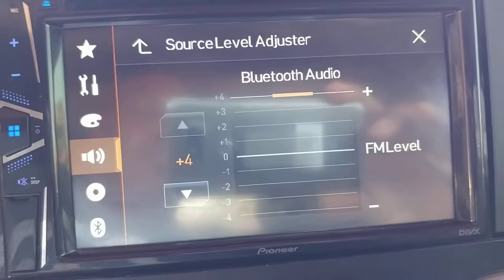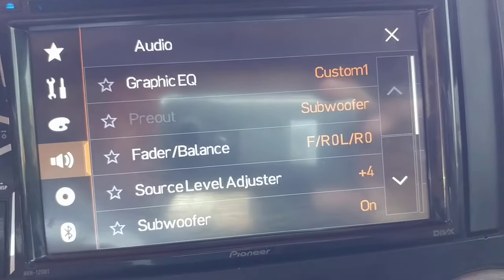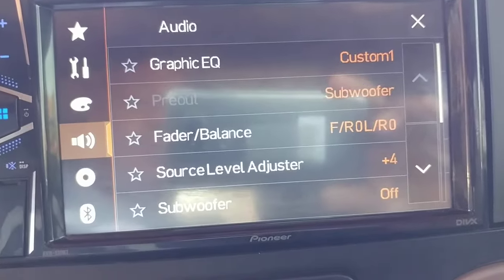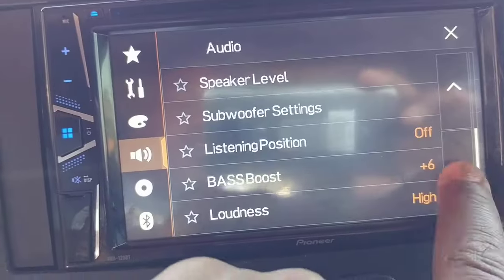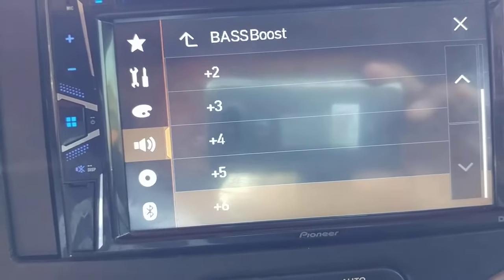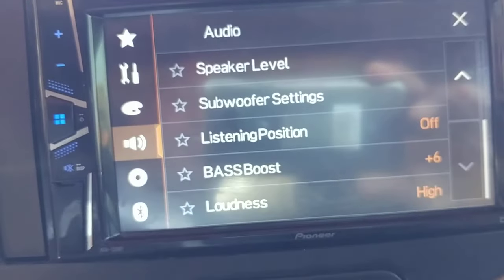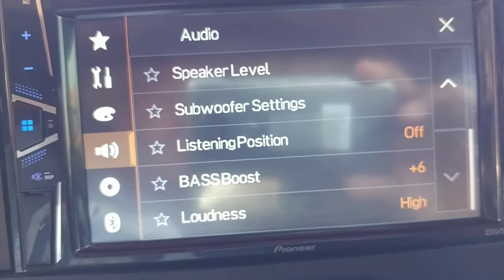Then I go to source adjust level — same thing. Go back to subwoofer, make sure that's turned on. Then I go to bass boost, that's up to six. Then I got loudness on high.